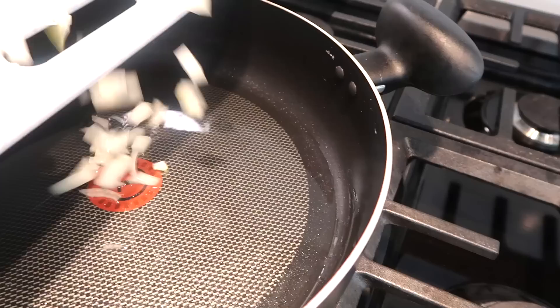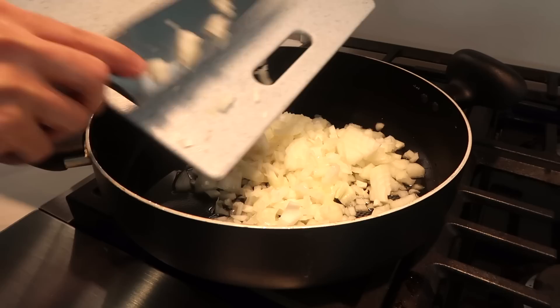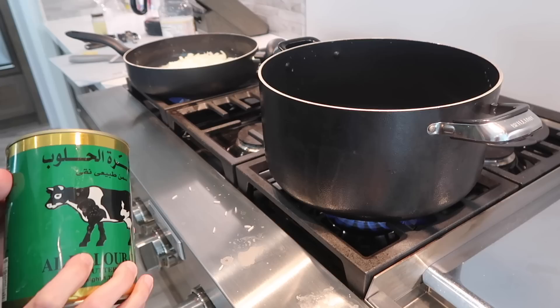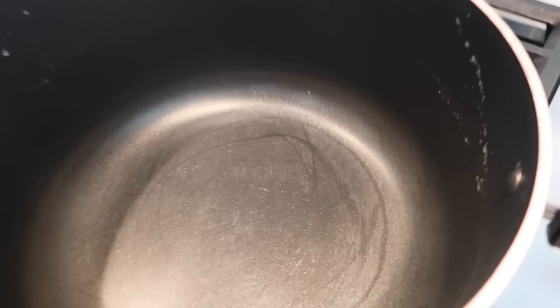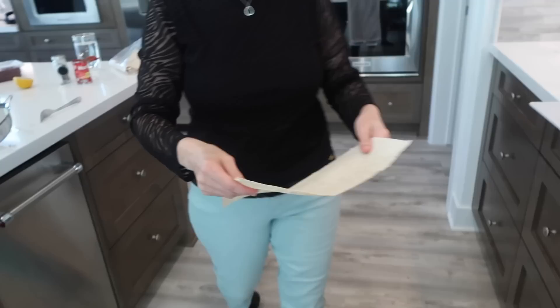So we put some oil in here for the chicken. Is Zereshk Polo made in the oven? Yeah, I can make it in the oven, but the stovetop is easier. You can make the chicken either stovetop or in the oven. When you put the steam on the fire you put it in the oven, but it takes more time — and the oven makes more sense if you're using a whole chicken with the bone.